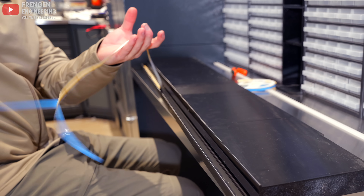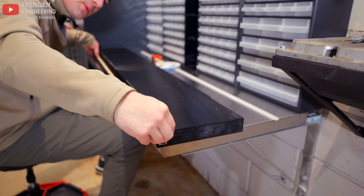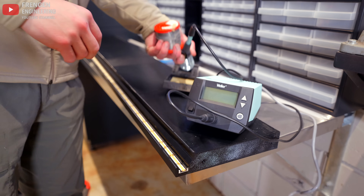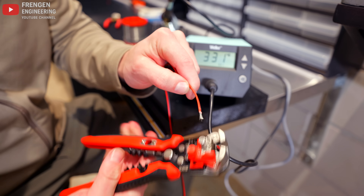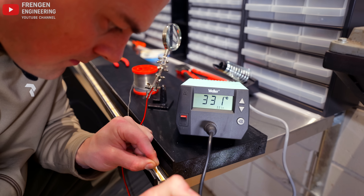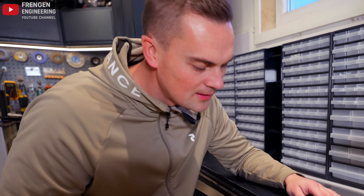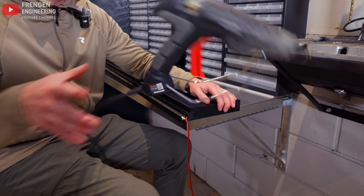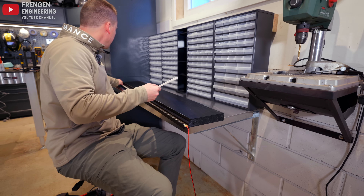I want the LED strip closest to the edge on the inside so most of the light hits the actual workbench. There it is — the first soldering project on this workbench. To protect the soldering and the wire at the edge I'm going to add some glue there, and then I can add the diffuser.